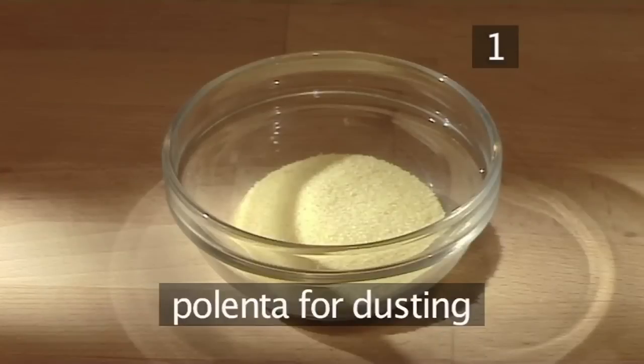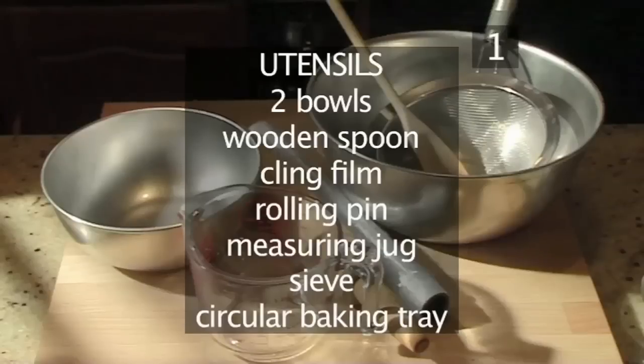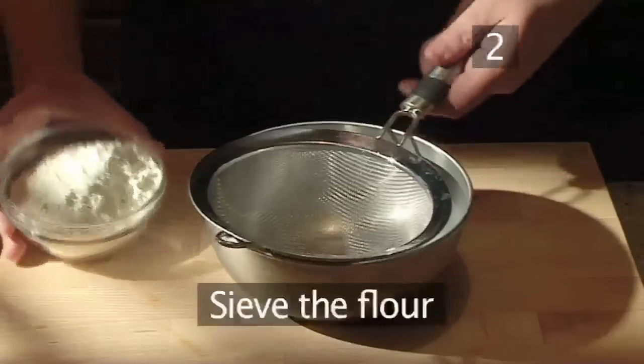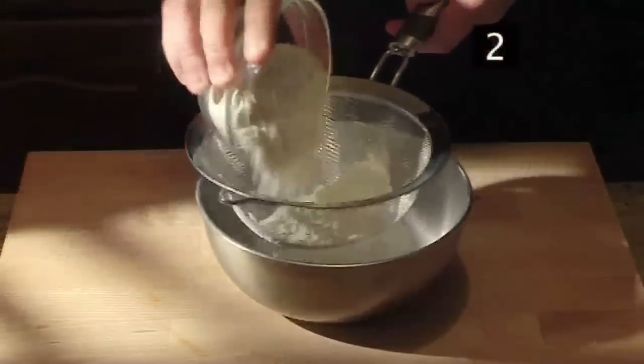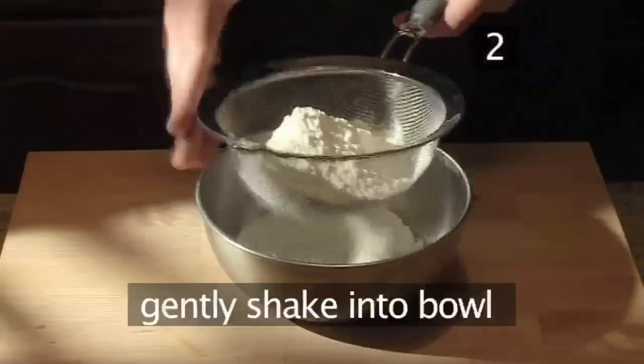And polenta for dusting. Here is a handy list of the ingredients. You will also need the following utensils: two bowls, a spoon, some cling film, a rolling pin, a measuring jug, a sieve, and a circular baking tray. Step 2: sieve the flour — begin by placing the flour into a sieve and gently shaking it into the bowl underneath.